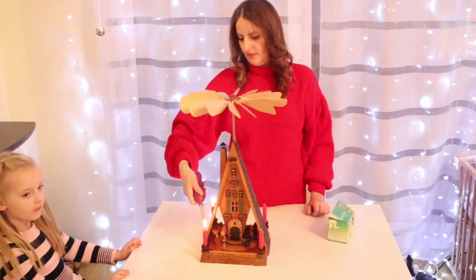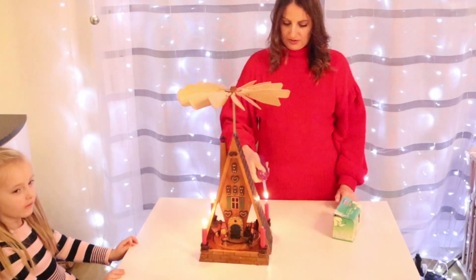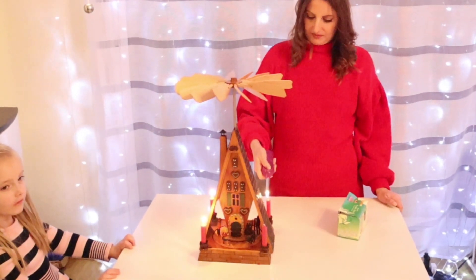Und das war so eine kuschelige und warme Atmosphäre. Es war wirklich traumhaft.